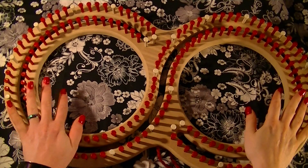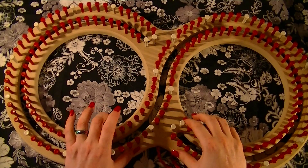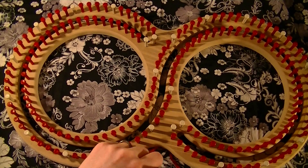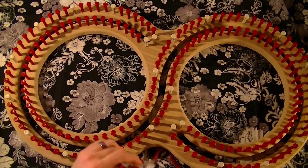Once all your pegs are marked — and the peg numbers are listed in the description of this video if you need to reference back — you're going to be doing the rib stitch.